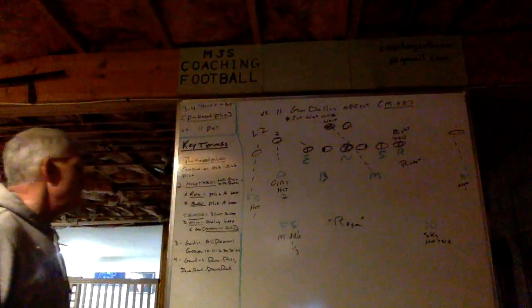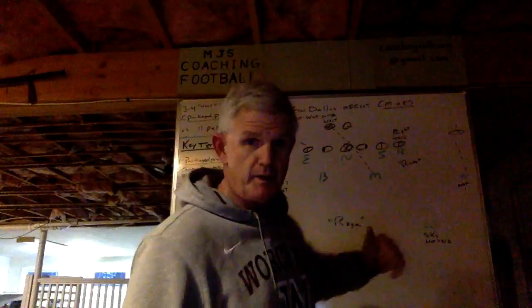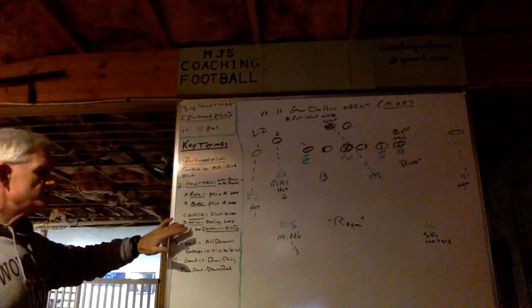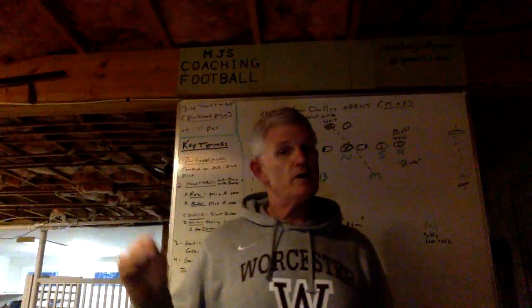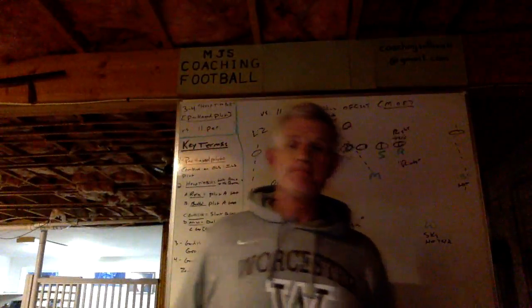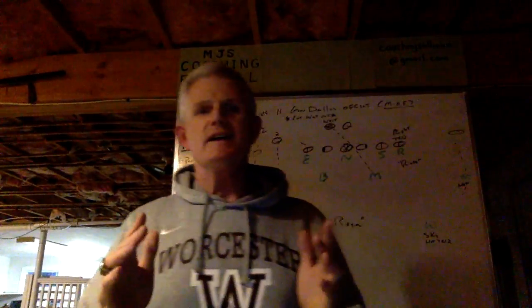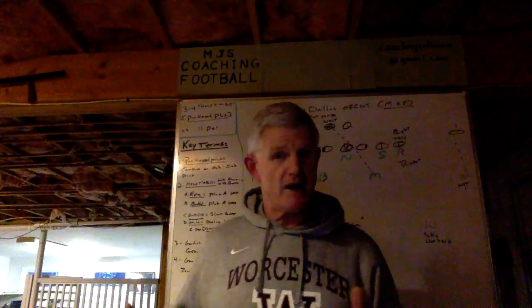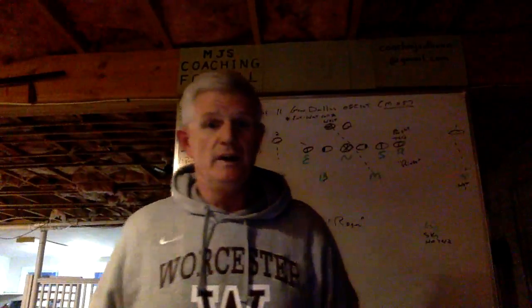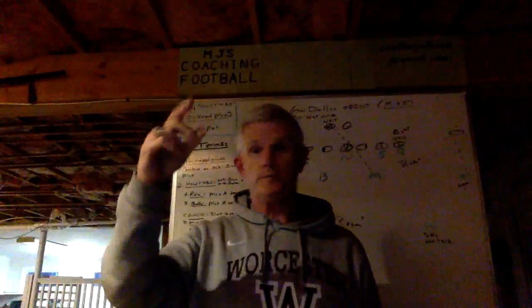Both defensive ends slant B gap. On a hoop tight, the D-end call side slants B, and the D-end on the side of the bill also slants B — so it's simple for their learning, they both slant B gap. The nose is a little different. He's got a delay loop to C gap and he has contain if it's a pass. I usually try to call this in a passing situation, not a 50-50. He's going to knock back the nose and count thousand one, thousand two. If your nose is a bigger kid who's good A gap to A gap but that's about it, then this isn't the stunt for him — you might have to substitute somebody in, and that could be a tell. If that's the case, execute other pressures with that same defender so it doesn't tip that here comes the Hoop Tight Bill.